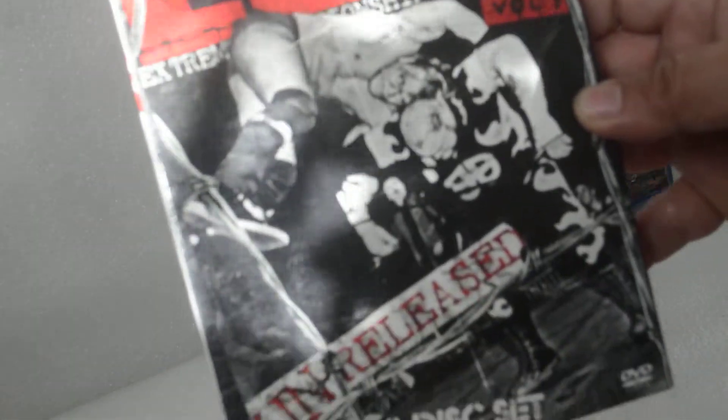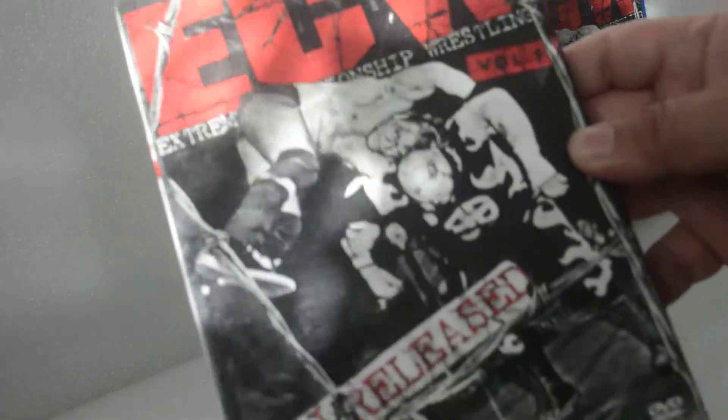Here's the front. The package is very glossy. Here's the spine. And here's the back.